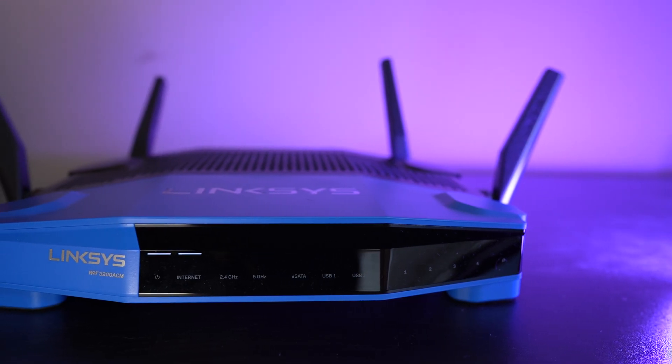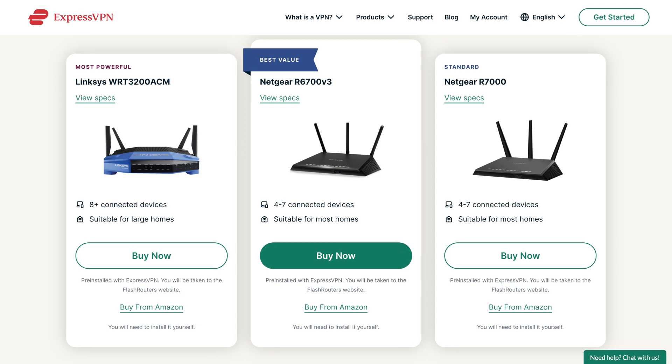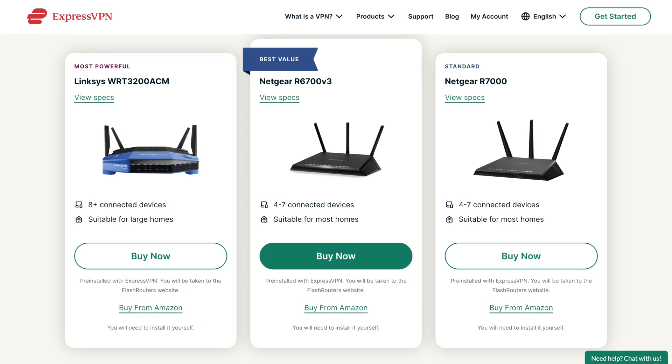If you're wondering which VPN is right for you, I've got an entire comparison video over on my main channel. Also for full disclosure, ExpressVPN did send out this router for review. This is the Linksys WRT3200ACM, and it's the most high-end router recommended by ExpressVPN on their website.